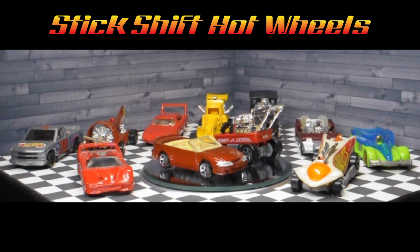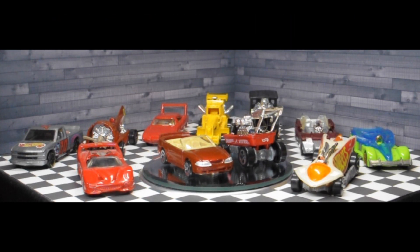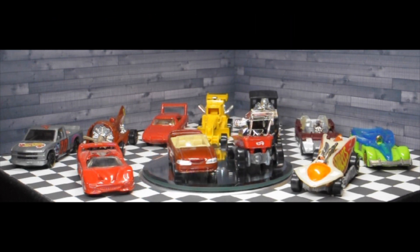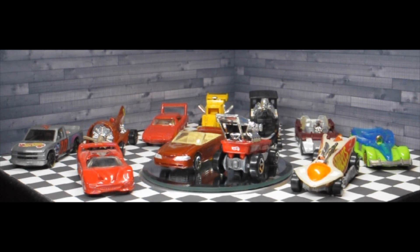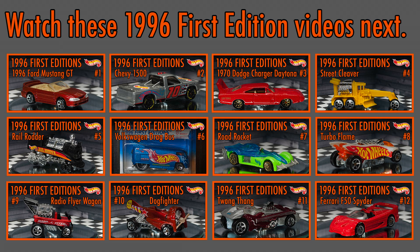Welcome to Stick Shift Hot Wheels. In this individual video series, I'll be taking a closer look at all 12 of the Hot Wheels 1996 First Editions. If you like this video, check out my other Hot Wheels 1996 First Edition videos.